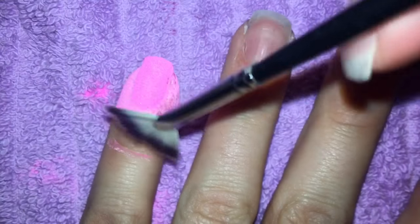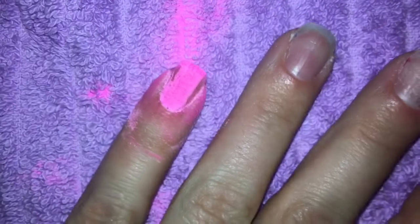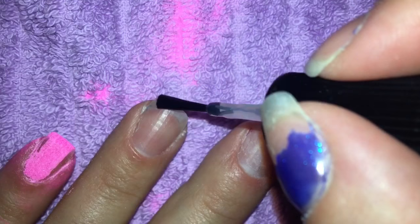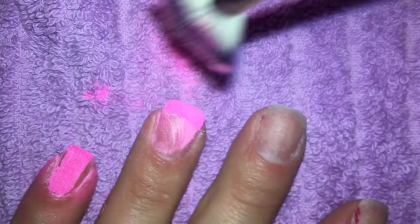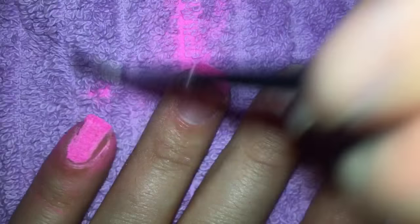I'm just gonna use my little fan brush here to lightly dust it off. Well, look at that! Let's do the other fingers. I'll try to concentrate this one just on the tip and see what happens.